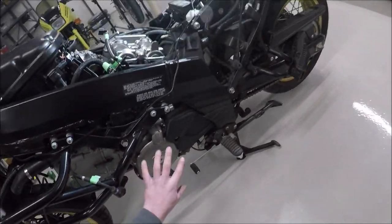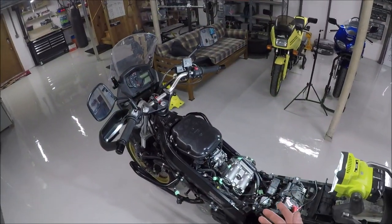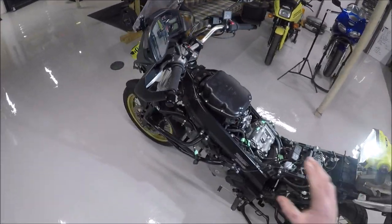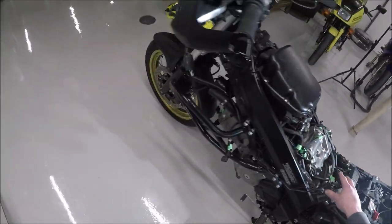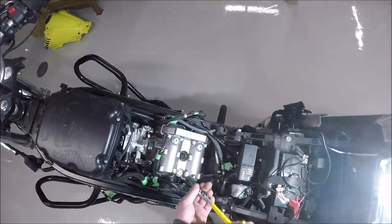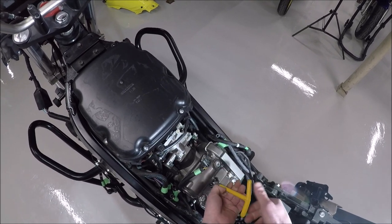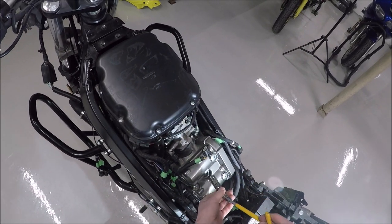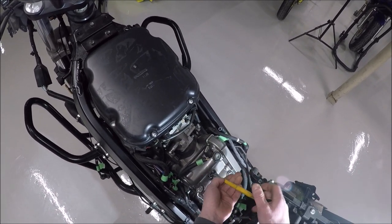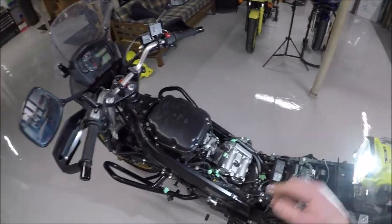This viewport here is an 8. Technically you don't even have to pull the viewport off to do the check because there are multiple places you can check the clearances, since the cam is an eccentric lobe. But we'll do it on the actual marks for this video. You need to get the spark plug out so that you're not building compression inside the cylinder, allowing you to rotate the motor. The manual says only go forward, so I'm going to stick with that.